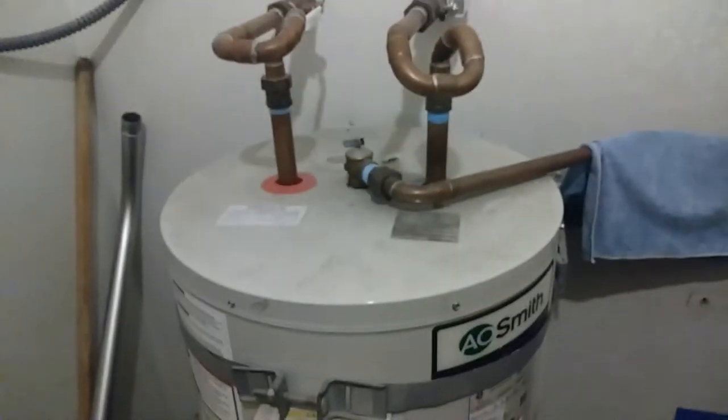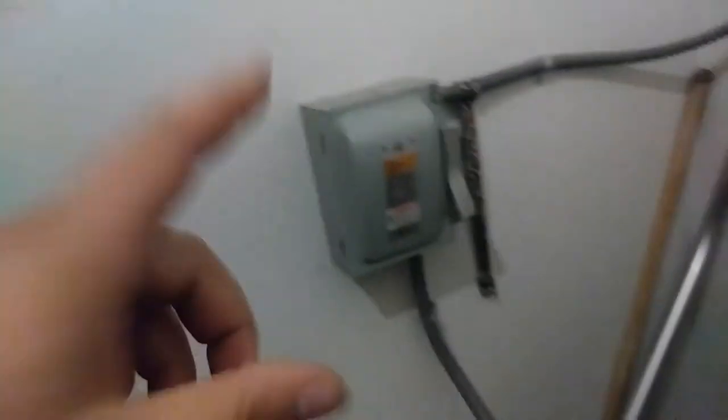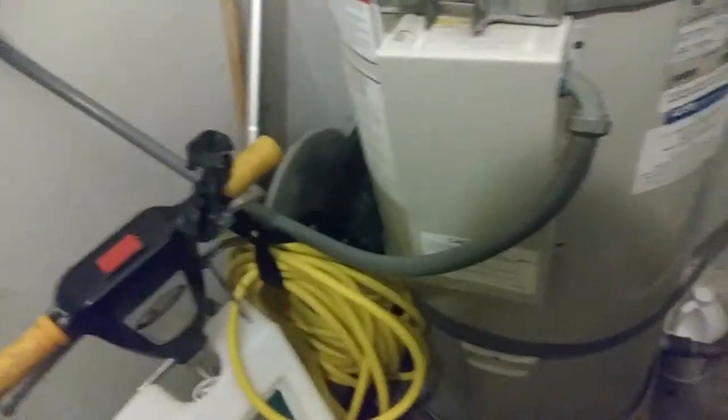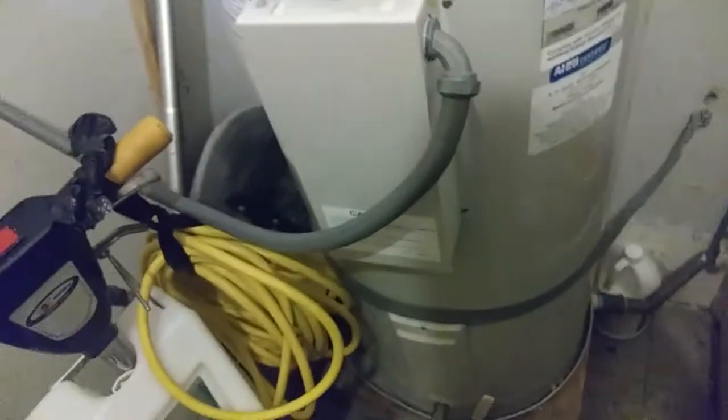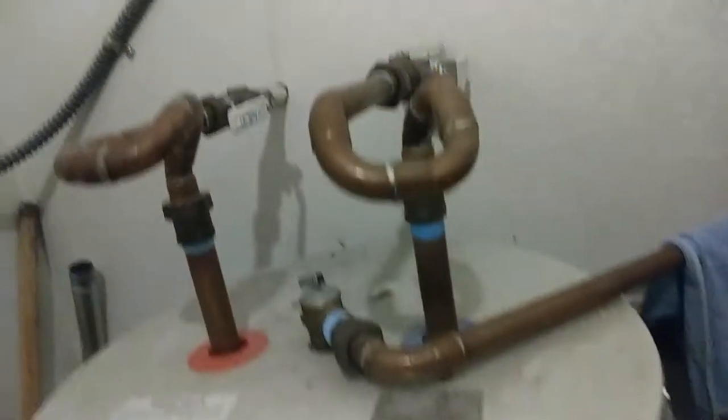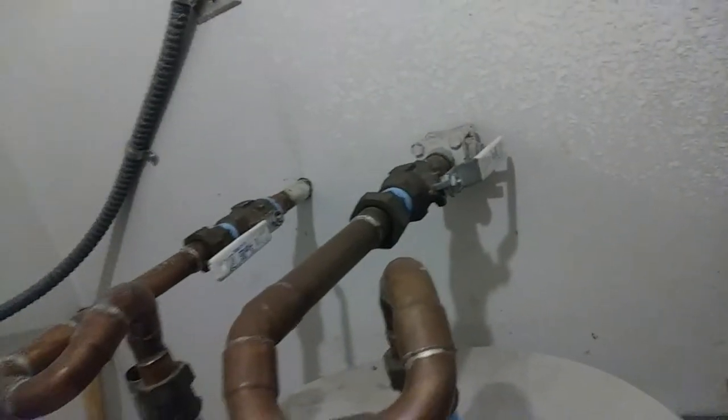Another water heater I installed a couple years back. Didn't have a disconnect before, added that. It's a janitor's closet — they've come in here and messed around with stuff. This old drain pan, drain line in there, nice drain valve, hard piping, unions per usual.